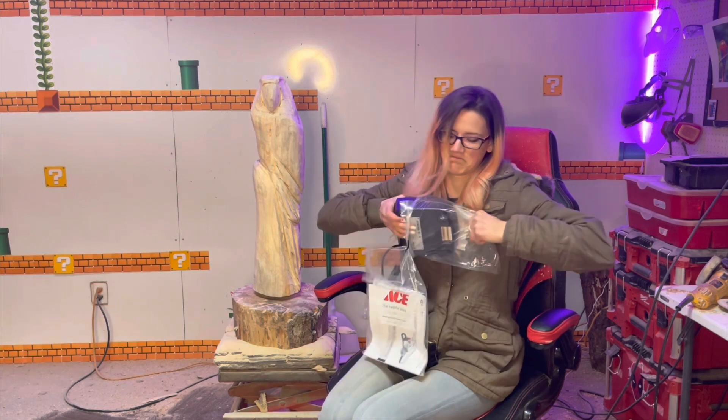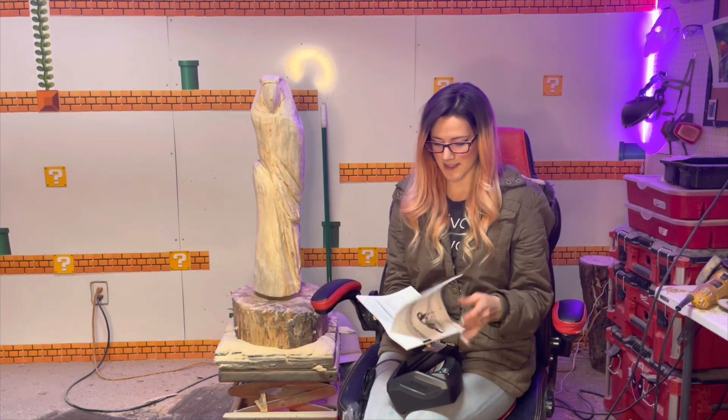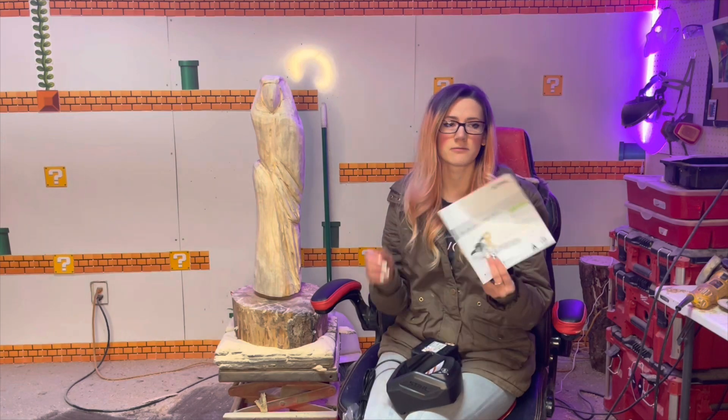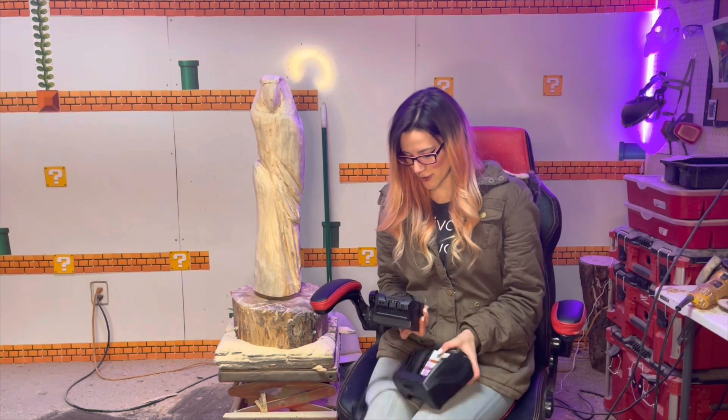I'm going to need a chainsaw just to get this battery open. I don't need to read the manual because I've been using this full time, but if you get one, always check out your user manuals. Be safe and read the instructions.